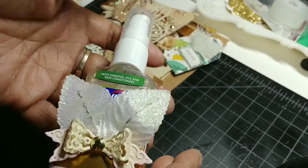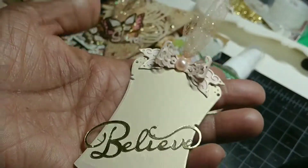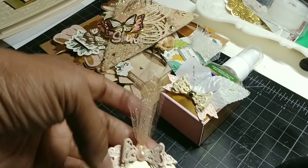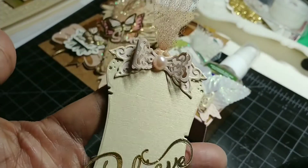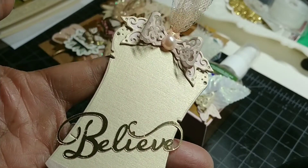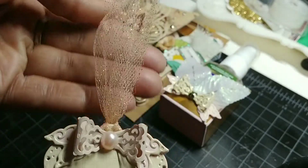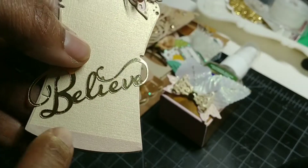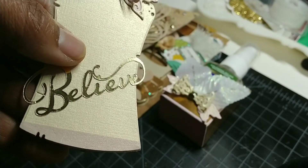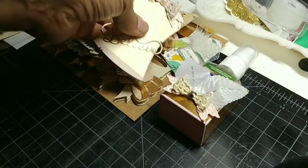Next we have the tag. She specifically said two inches wide, three inches long, and I tried to get as close as I could to those measurements. Here is my tag — and if you know Tiffany, this is her favorite word: 'believe.' Here is that bow again with some tulle, and at the bottom I cut an element to add to the tag. On the back there's a 'to' and 'from.'